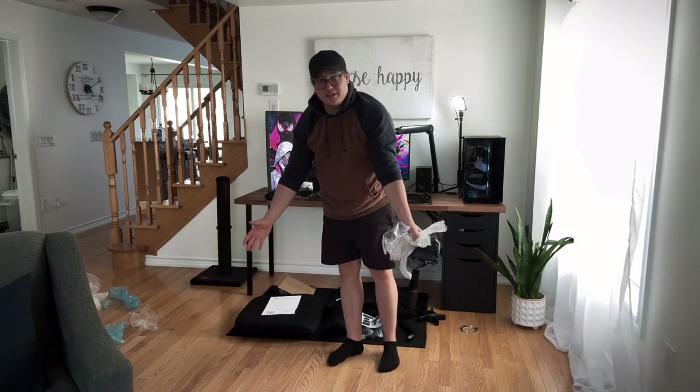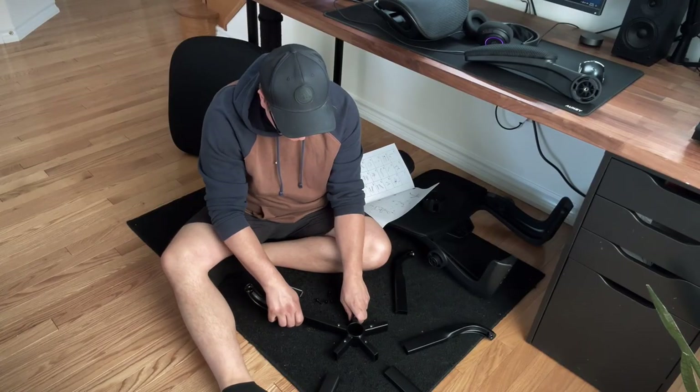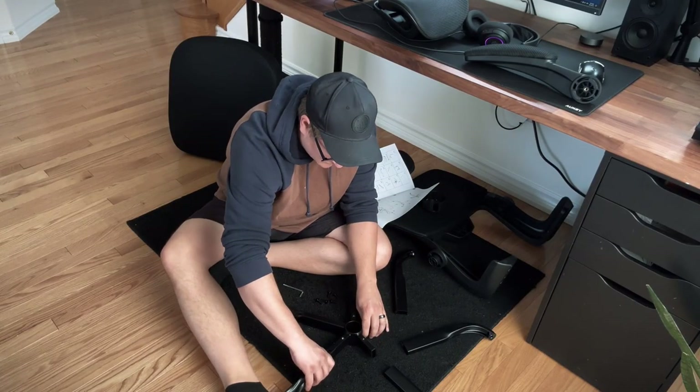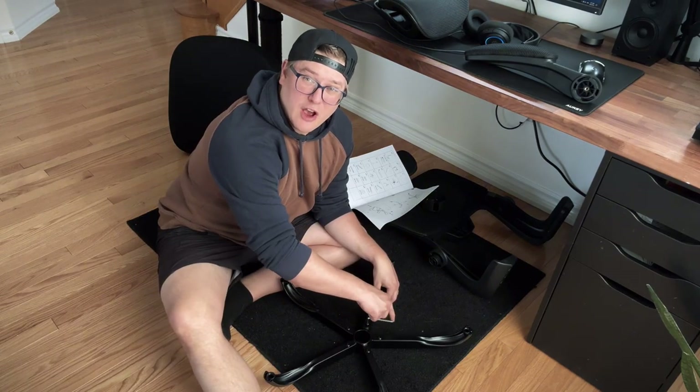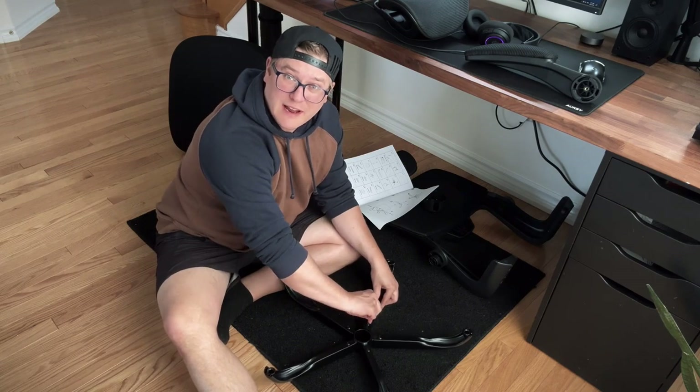I actually dislike building chairs very much, it's really not fun. I probably should have got my power tools out but they're still kind of all packed away right now.